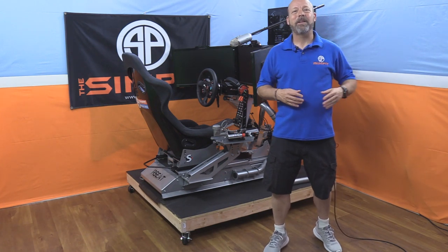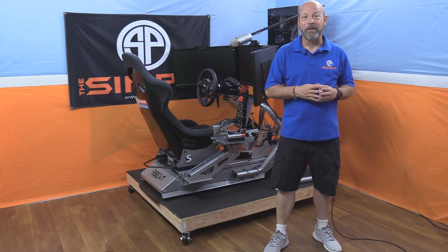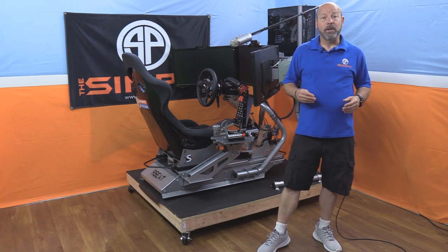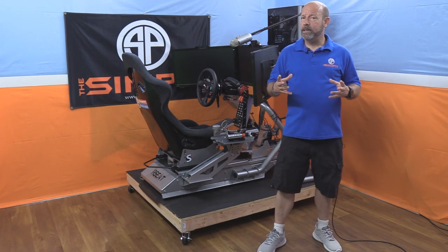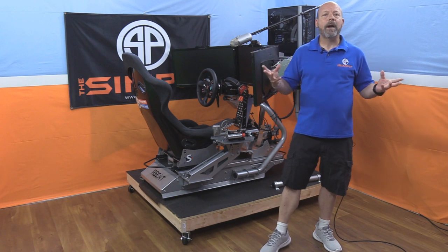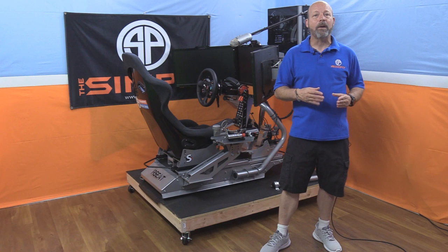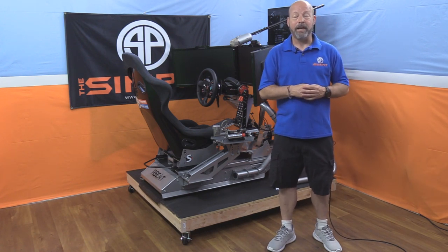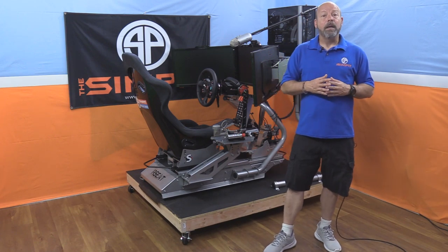I headed down to the lumber yard to get some wood, some screws, and all the things I was going to need to put this together. Do you need one of these? I don't know if you need it up on wheels, but a base for your rig is a nice thing to have. Maybe this will inspire you to think that we're never done finishing our rigs — we're always improving, always modifying, always doing things to make us more happy as sim racers.